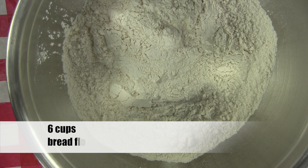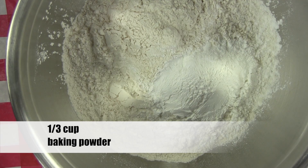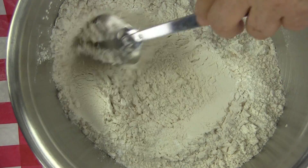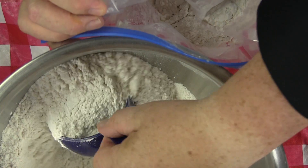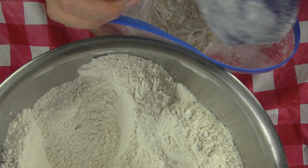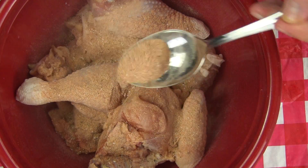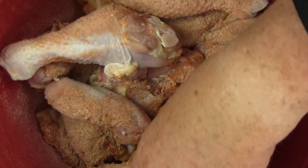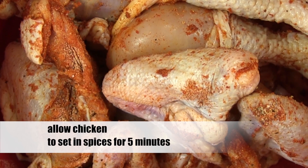In a large bowl, add six cups of bread flour — it's important to use bread flour. To the flour, add one-third cup of baking powder and give this mixture a good stir to blend. Add about two cups of the flour mixture to a large plastic bag, close the bag, and give it a couple of shakes. With your chicken parts rinsed and dried, place them in a large bowl and cover them with your spice mixture. Don't be shy using the spice mixture. Toss the chicken parts around to coat all of the pieces and allow the chicken to sit in the spice mixture for at least five minutes.